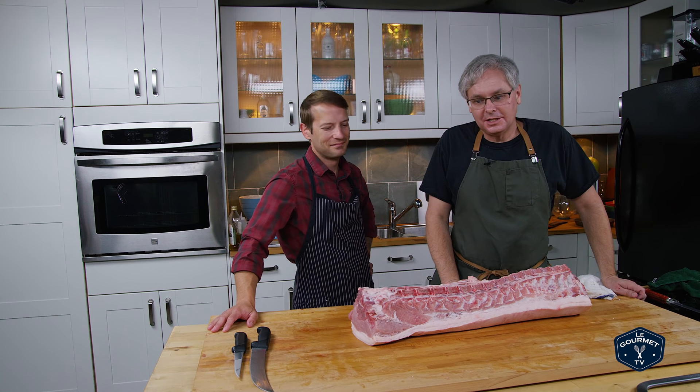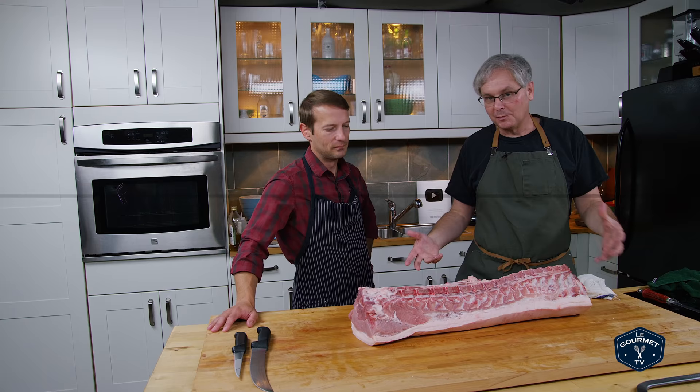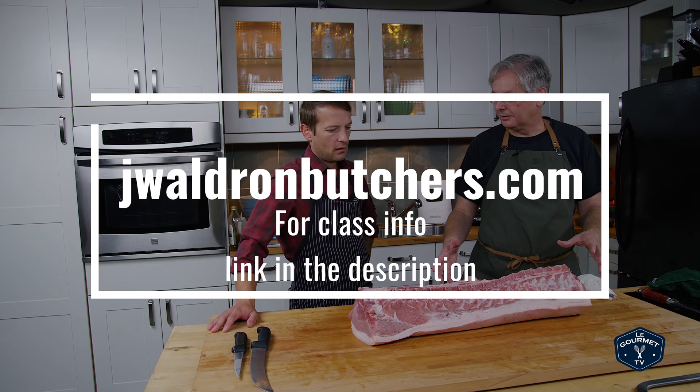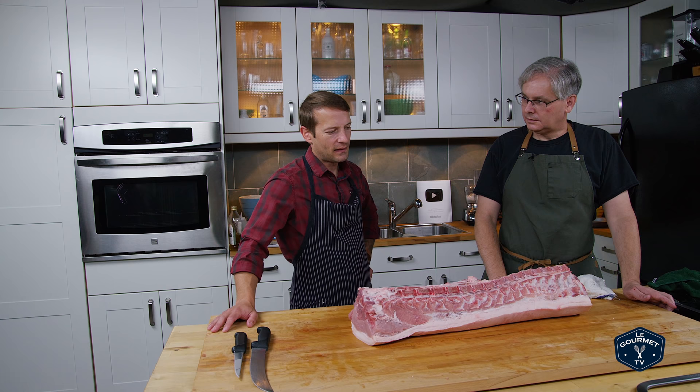Welcome friends, welcome back to the kitchen. Today I have my friend Jamie in — butcher, author, educator. You work with Westside Beef, who has provided us with half a hog, and we're breaking it down. Today we're going to break down the loin. There's a whole lot going on here, so many different options. We just had to have a conversation about how we want this broke down, and I think we've come to some conclusions. Let's get started.